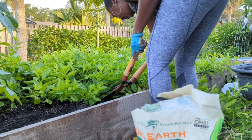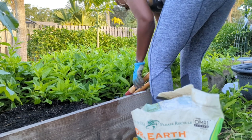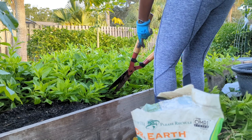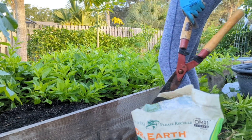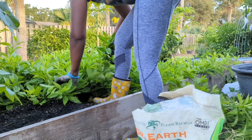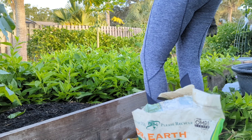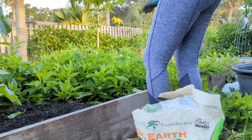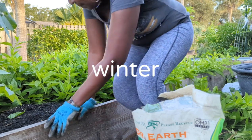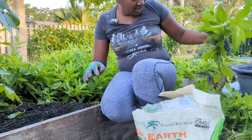I also started some longevity spinach over by the chicken coop area, and that's been growing up really well. I planted it close to the chicken coop so they can have fresh spinach whenever they want. What I plan on doing when I harvest this: I'm going to replant some, compost some, and freeze a ton, because this will last me for the entire summer.